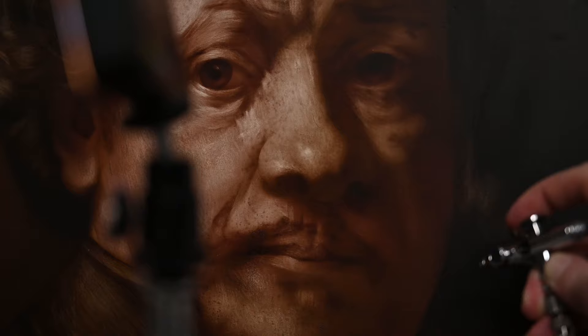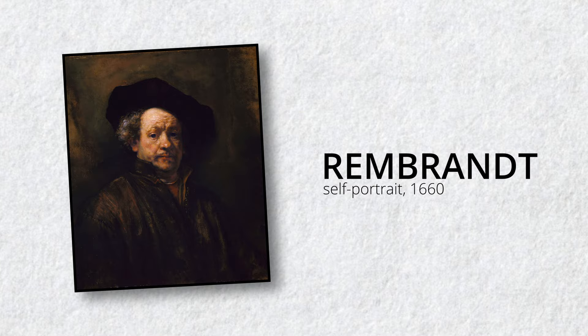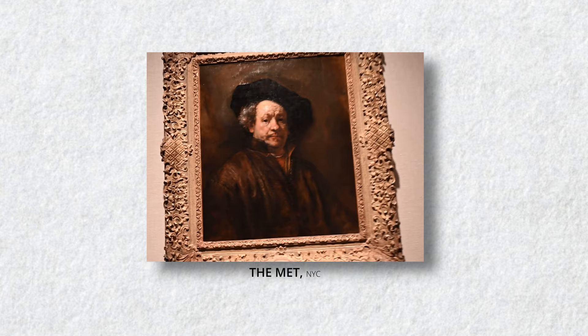Can you get an acrylic airbrush painting to look like a traditional oil painting? That's what this tutorial is all about, and we're going to pick up right from where we left off in last week's video. This is the painting that we're copying, which is a self-portrait painted by Rembrandt in 1660. The original painting is located at the Metropolitan Museum of Art in New York City. If you want to learn some art history about Rembrandt, make sure to check out last week's video, which I'm linking down below.